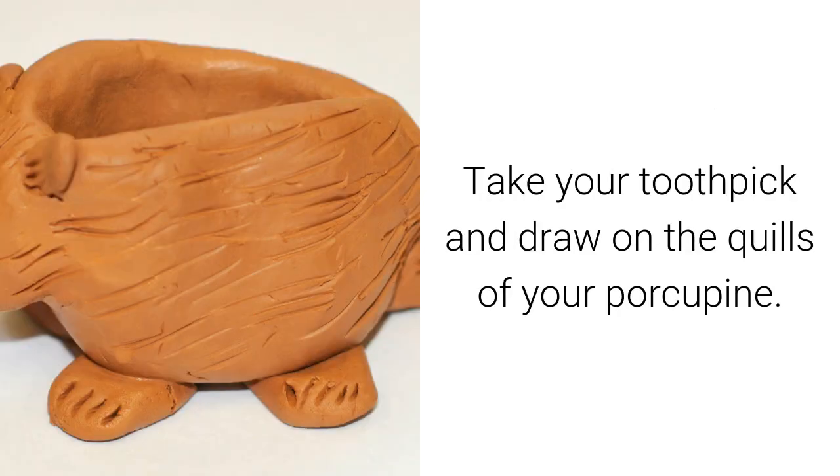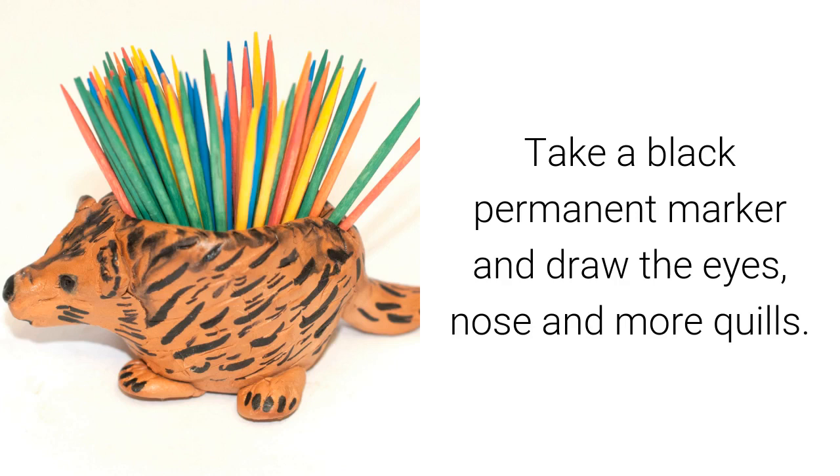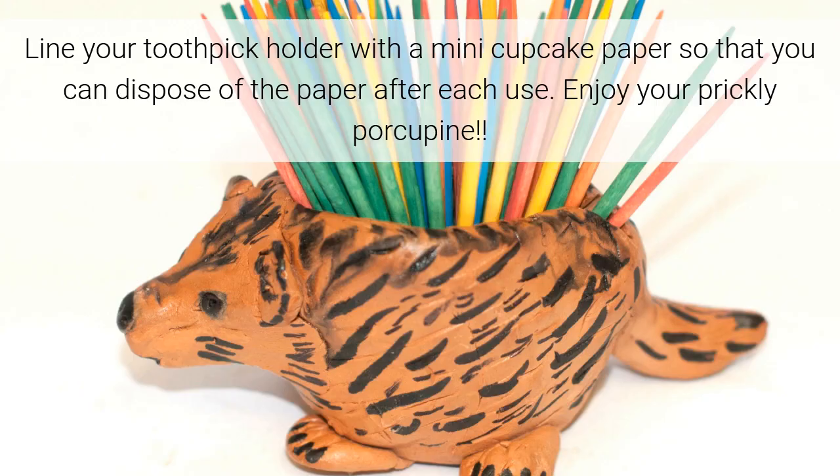Take your toothpick and draw on the quills of your porcupine. Let your artwork dry completely. Take a black permanent marker and draw the eyes, nose, and more quills. Let dry. Lightly spray the clear acrylic sealer and let dry — more coats can be added for a shinier finish. Line your toothpick holder with a mini cupcake paper so that you can dispose of the paper after each use.